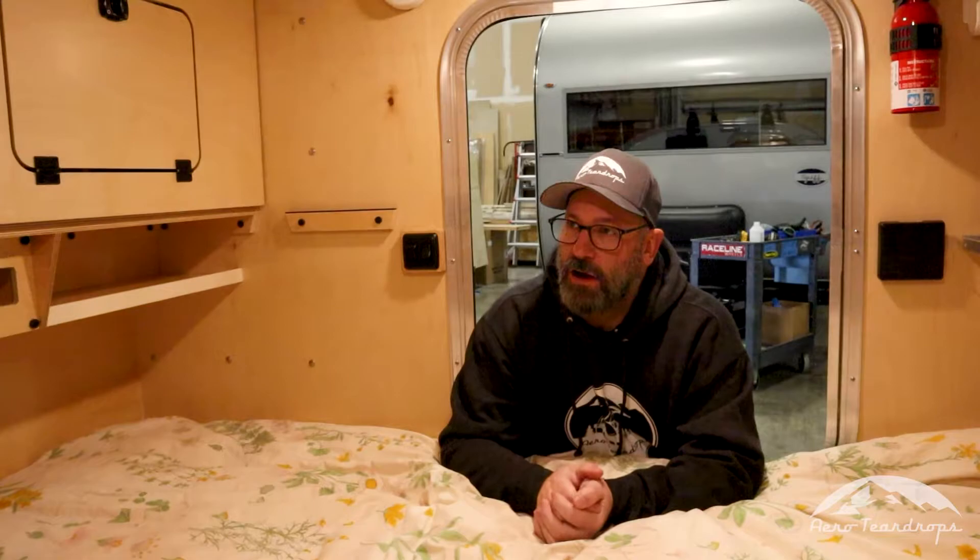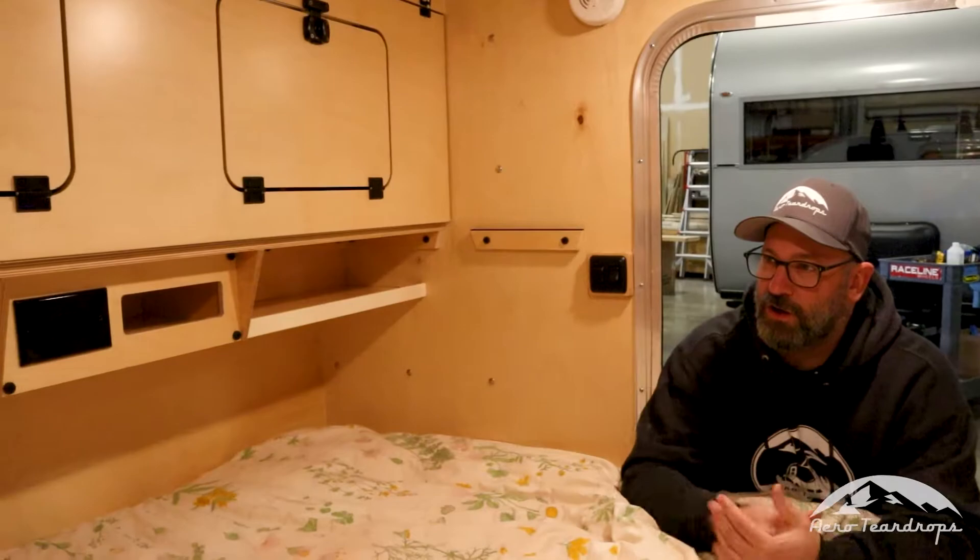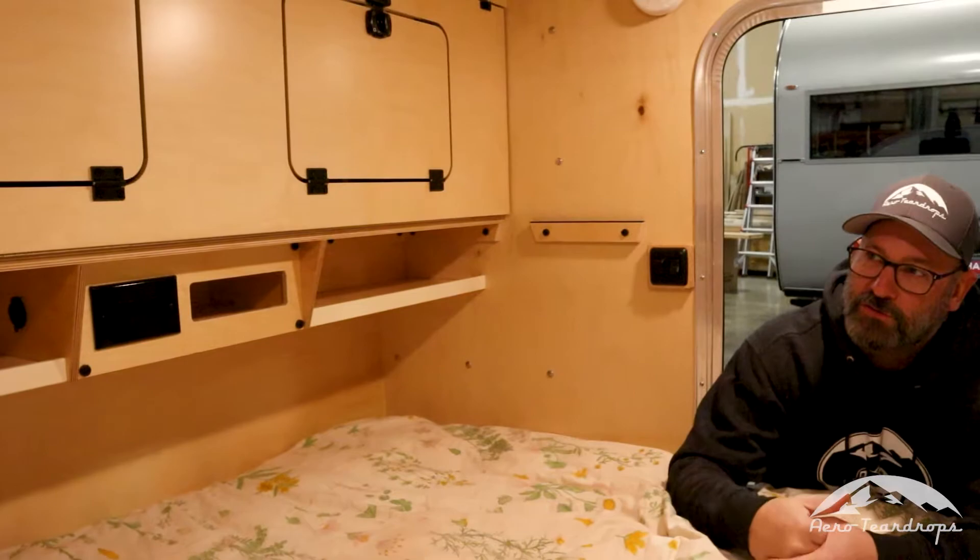Hey, we're here inside the cabin of one of our teardrop models. It's the steel model and right now we're going to talk about our bunk option that we have available for both the steel, steel HC, and burnside models. The burnside bunk is going to be slightly different dimension-wise but the concept is going to be the same.